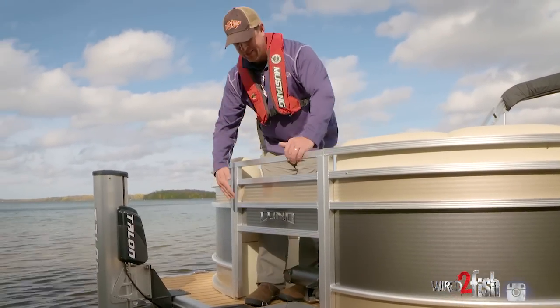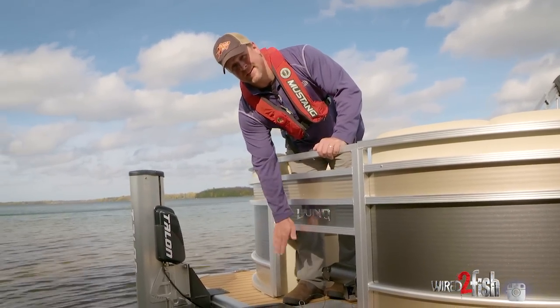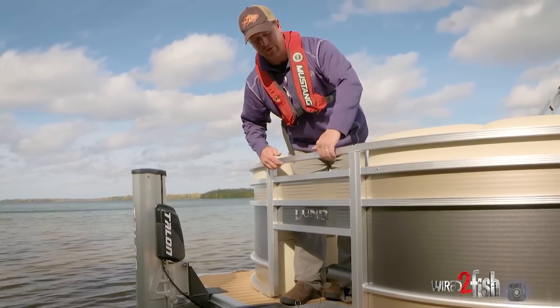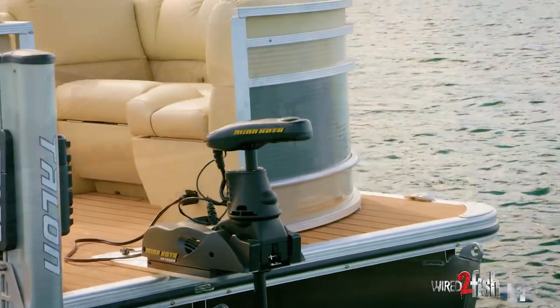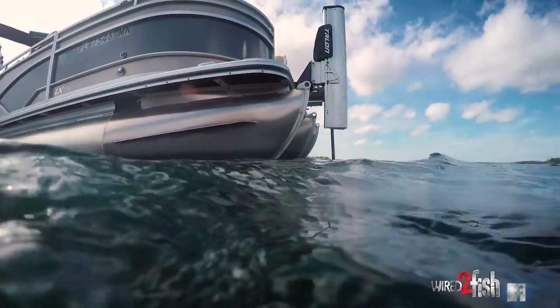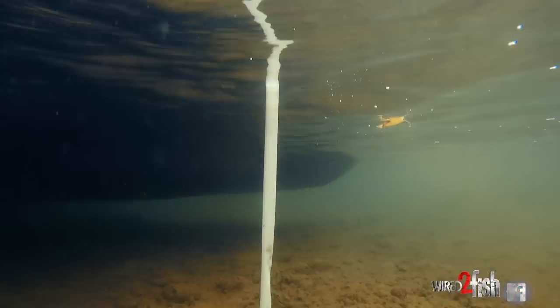Starting at the bow, you'll notice that I have a gate that has an opening underneath and we did that for a bow mount trolling motor. Now why wouldn't you want a trolling motor? It's no different than a boat — I want quiet electronic steering, I want the ability to spot lock, hold on a deep structure, all the functionality that we're used to with our regular boats.